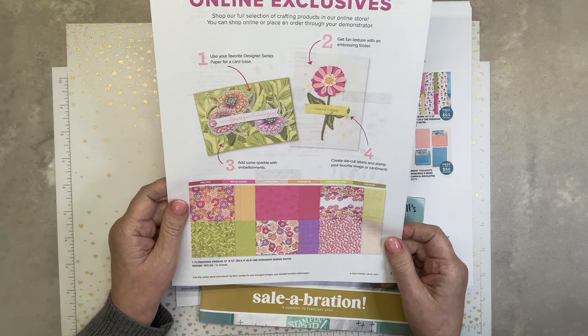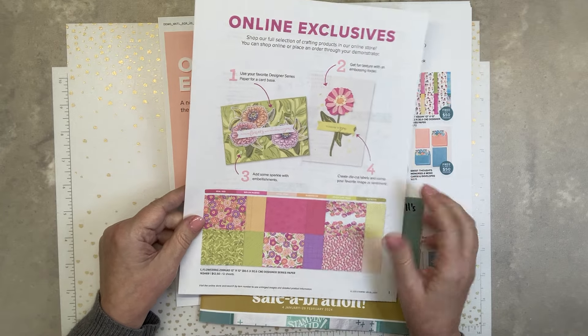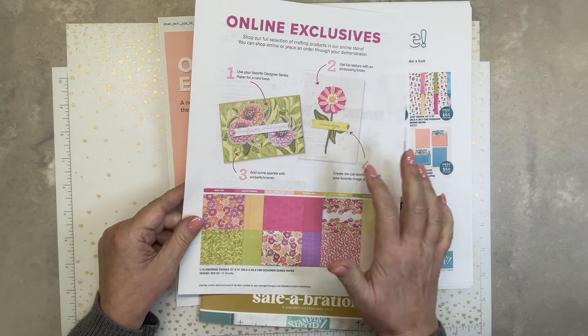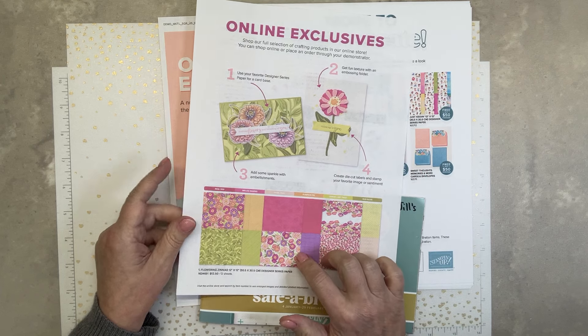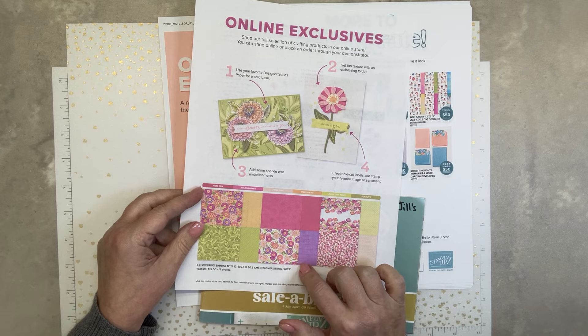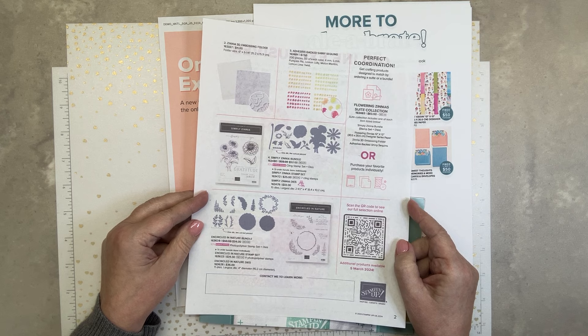Okay, this is what I'm going to be showing you today — online exclusives. Zinnia. I think this is like a whole product suite, so you get the stamp set, the dies, and the product suite. I'll have to check if it's a product suite. And the designer paper.